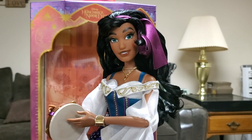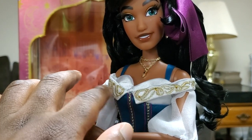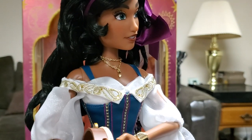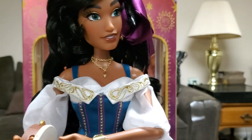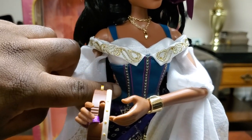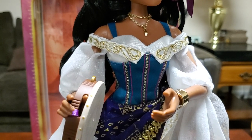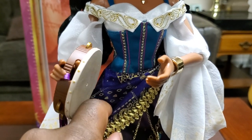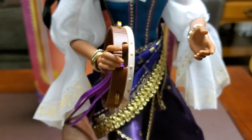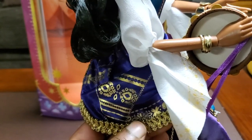Going closer up, we can see some nice embroidery right here on the top layer of the shirt — kind of like a chest collar area. Then going a little further down, we got actual embroidery going down her shirt. And then we got what I'll call a sash or rag — it has some metallic gold painted on it, going all the way down and around. It's got a nice pattern design on it too — it looks absolutely gorgeous.